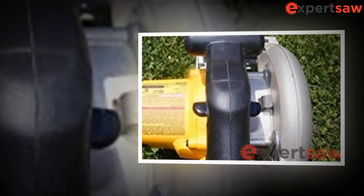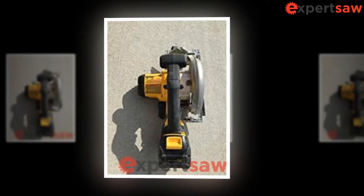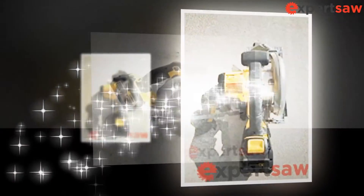Depth of cut at 90 degrees is 2-1/4 inches. Includes the DCS391 6-1/2 inch circular saw and a 6-1/2 inch carbide blade. This is a tool-only element; the battery is sold separately.